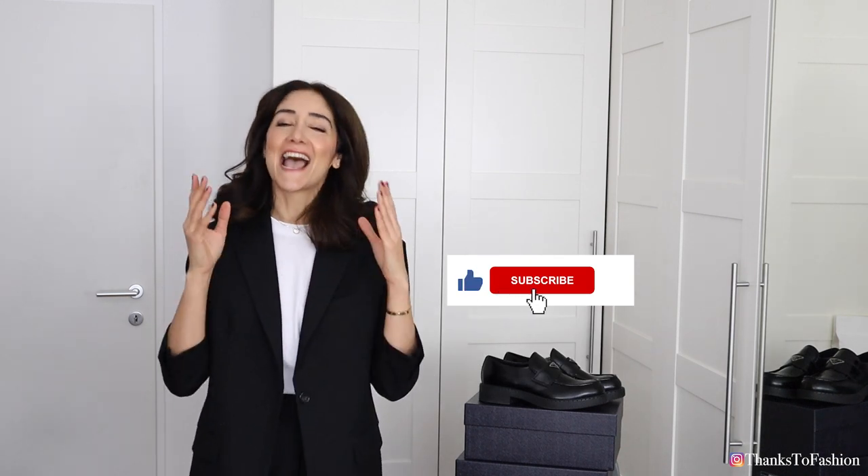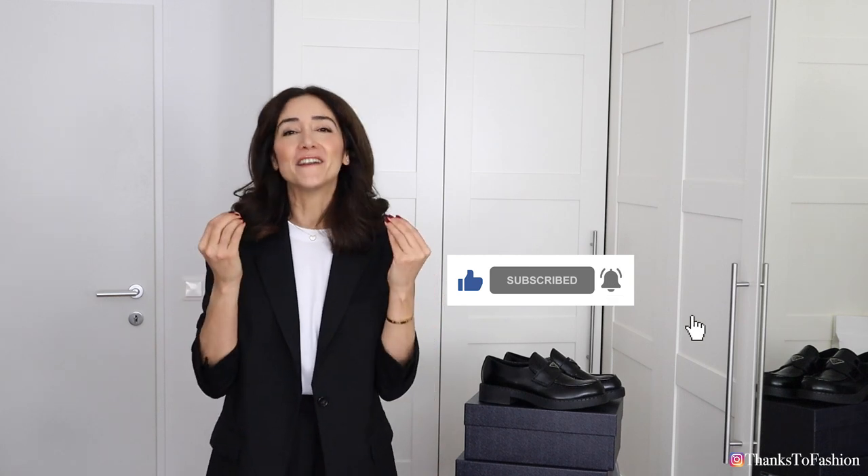Please take everything I say in this video with a pinch of salt, especially when I say my heart is broken — because believe me everything is intact and nothing is broken, and I'm aware of the fact that this is not a first world problem. So if you have a sense of humor, if you are not a pervert, and if you love fashion we are on the same page. I would love for you to subscribe to my channel — please consider subscribing, I would love to have you back.